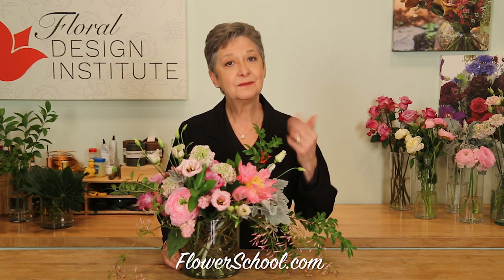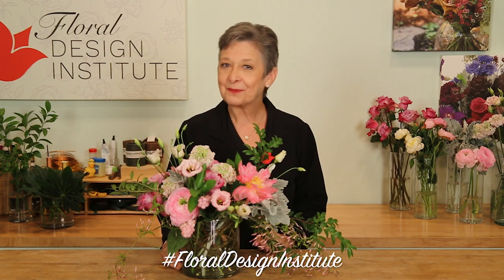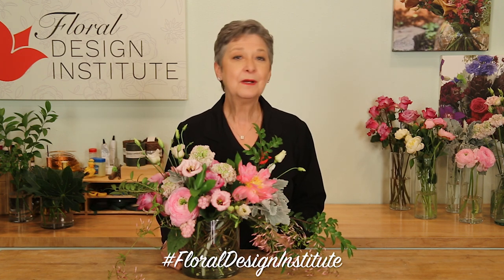Working foam-free is easy when you understand your alternative mechanics. Working casual and carefree is easy when you understand your elements and your principles. For more creative inspiration and education check out the website flowerschool.com — if you have questions you can reach us through there. But now it's your turn. Gather your most fabulous blooms, make sure you have a good color palette, and create away. Take a picture, post it on social media, hashtag Floral Design Institute — that way we all can see what you do as you do something you love.